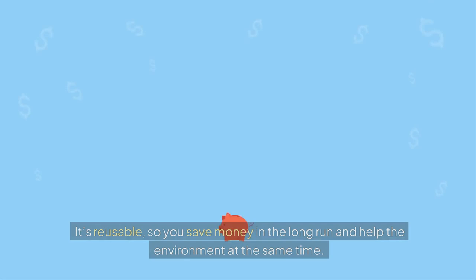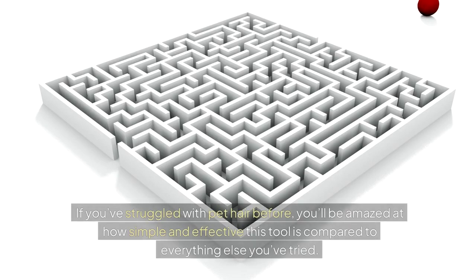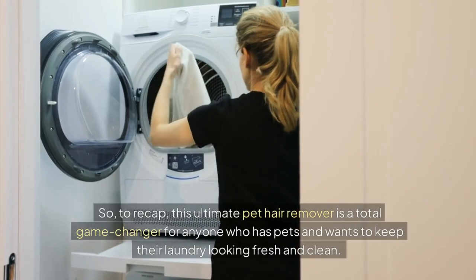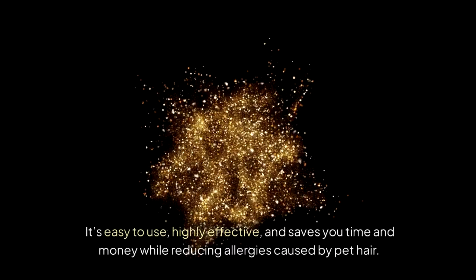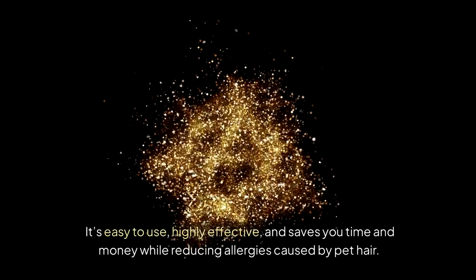And the best part? It's reusable. So you save money in the long run and help the environment at the same time. If you've struggled with pet hair before, you'll be amazed at how simple and effective this tool is compared to everything else you've tried. This ultimate pet hair remover is a total game-changer — easy to use, highly effective, and saves you time and money while reducing allergies caused by pet hair.